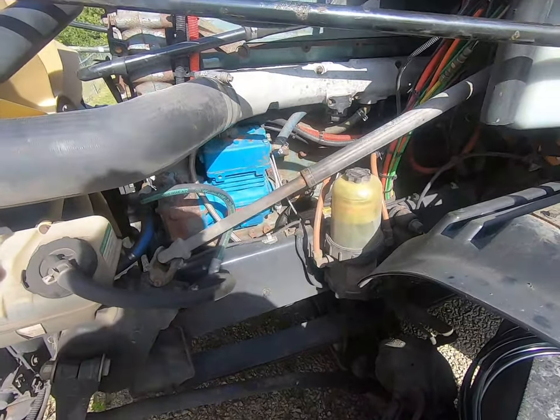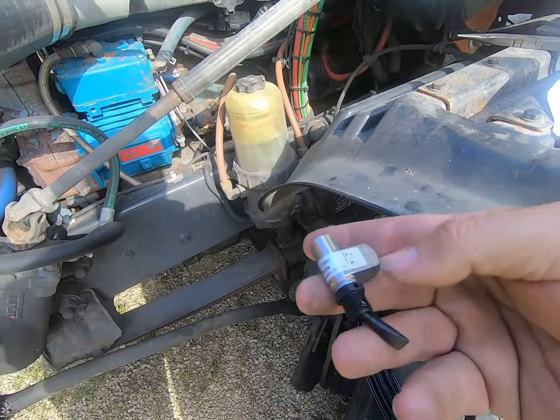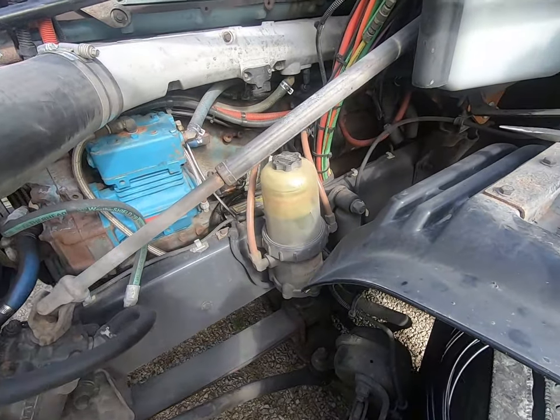Sorry for the wind, it is pretty windy out today. Just going to give you a better close-up of this switch. There are some threads in there and we're going to thread some fittings in there.